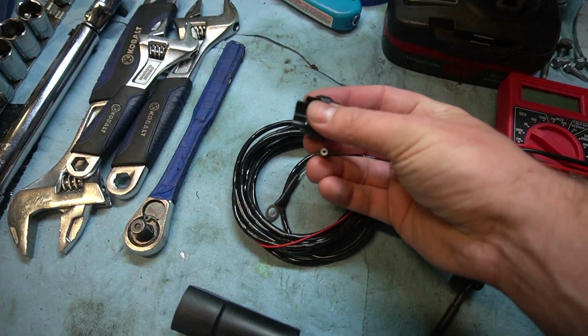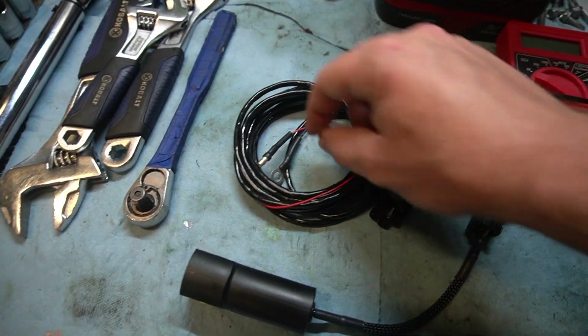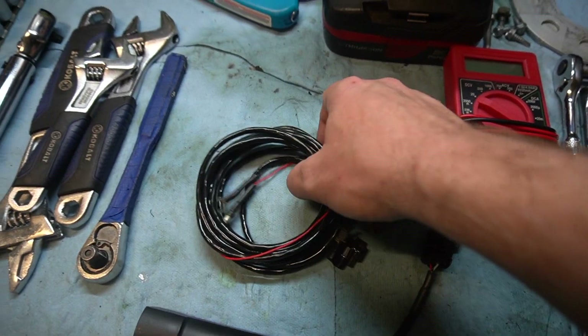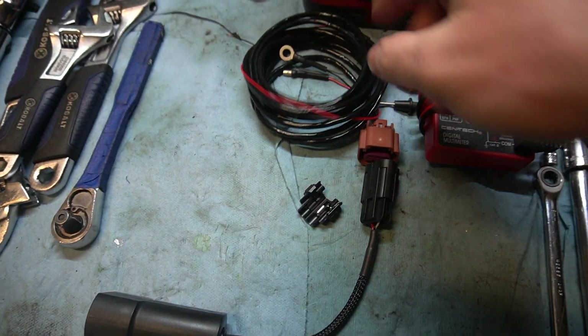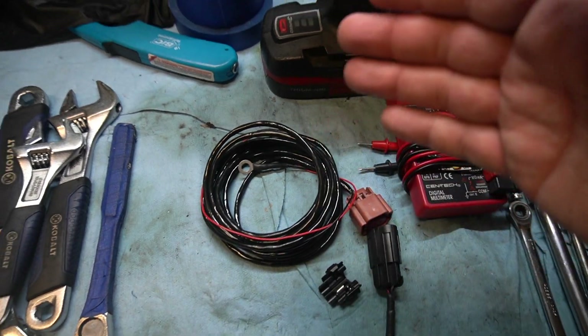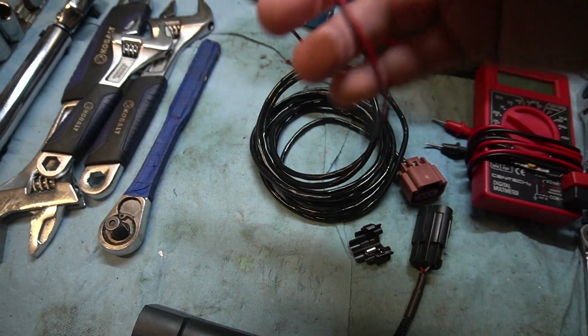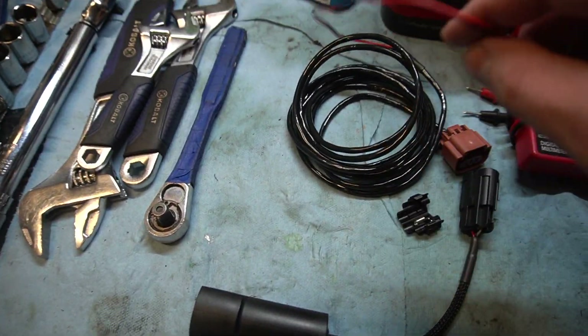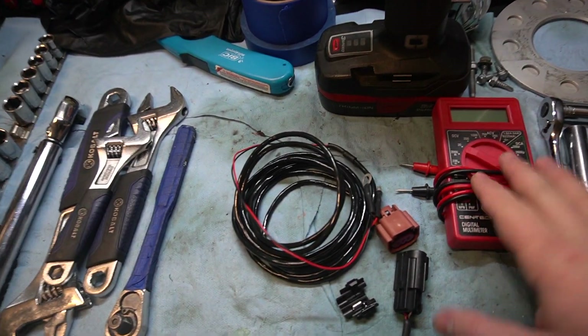It works with the power on this harness - you slide it up into the piece and clamp it shut, then it just needs a ground. The harness clips into the end of your Bluetooth sender, then you run the wires to power and ground. It just needs a 12-volt source, nothing too crazy. That's why I've got the multimeter out - I'm going to do a little digging in the center console to find my 12-volt source.